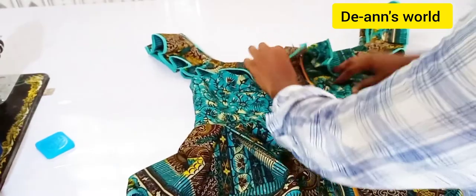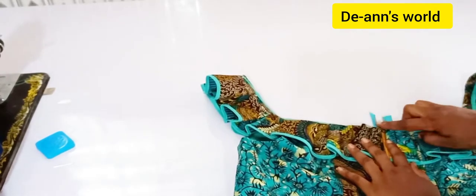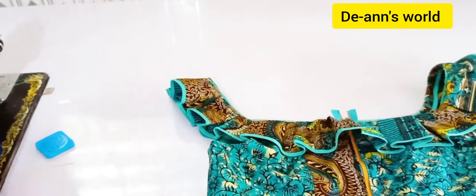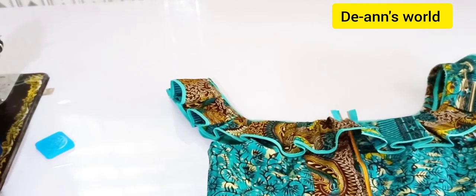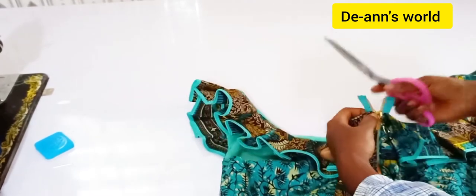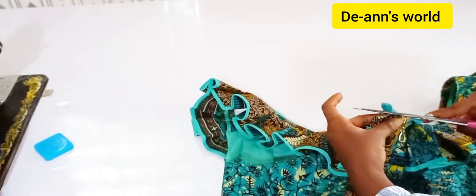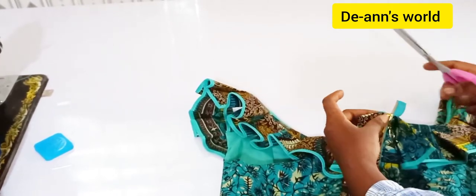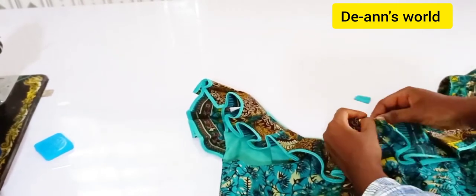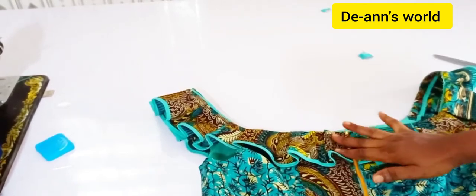I am done with fixing the zipper — as I said, it was really simple. With the excess part, you might want to fold it in or trim it off, whichever works better. I'll slide the slider down a bit and trim this off, then finish the raw edge with a lighter so that it doesn't do any unnecessary fraying.